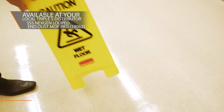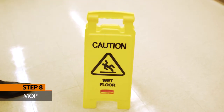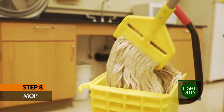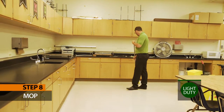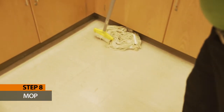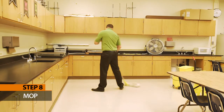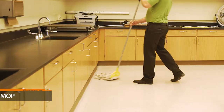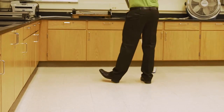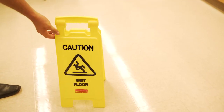Step 8: Mop. Before you get any water on the floor, place a wet floor sign at the front of the classroom. With your mop bucket of light duty green, begin mopping at the back of the classroom. Mop the edges first, then mop the entire floor thoroughly, backing your way out. Regularly wring out your mop and change the water when it's dirty. You can use traditional string mops or microfiber mops with this process. Leave the wet floor sign in place until the floor is completely dry.